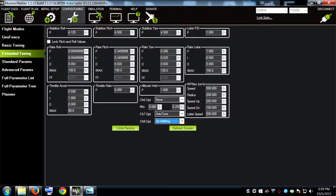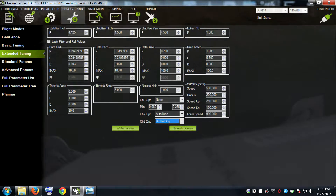Before you get started, go ahead and open up Mission Planner and set channel 7 to auto-tune. It's right above that blue box there.